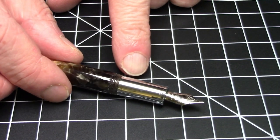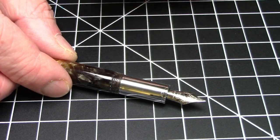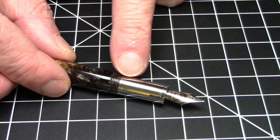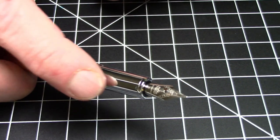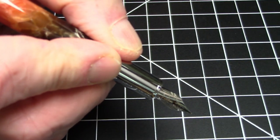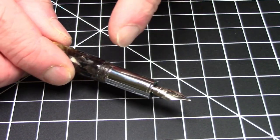Here are the downsides. One, it's a number five nib — obviously a number six nib would almost always be preferable. It also has a smooth metal section, which is a showstopper for a lot of people who just can't deal with the non-grippiness. One nice thing is that the step down in these threads is barely noticeable — you can't even feel them at all, so you really can grip this pen anywhere, including right on top of the threads. But the smooth metal section is a downside for a lot of people.